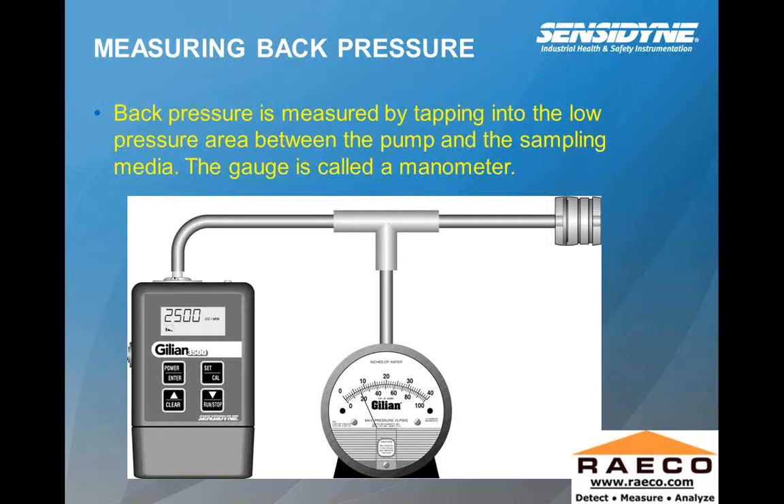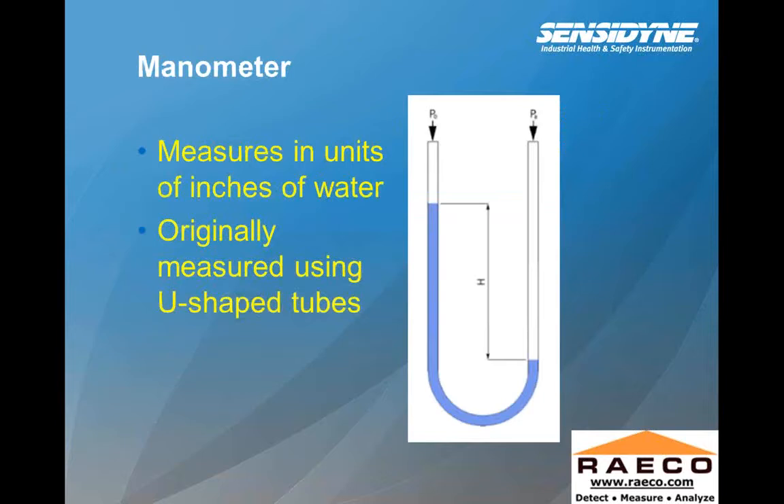As far as measuring back pressure, if you're looking at a low pressure system, you're usually using a gauge that measures in inches of water. Your back pressure is measured by tapping into the low pressure area between the pump and the sampling media. The gauge is called a manometer. The manometer actually measures in units of inches of water using a U-shaped tube. You have a certain volume of water within the tube, and you're measuring your partial vacuum in inches of water as it's being drawn up the tube.